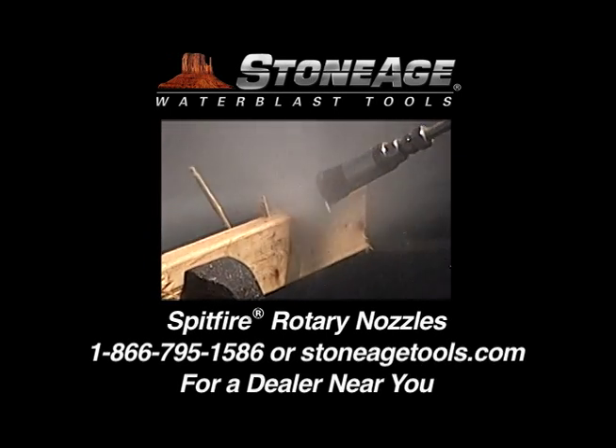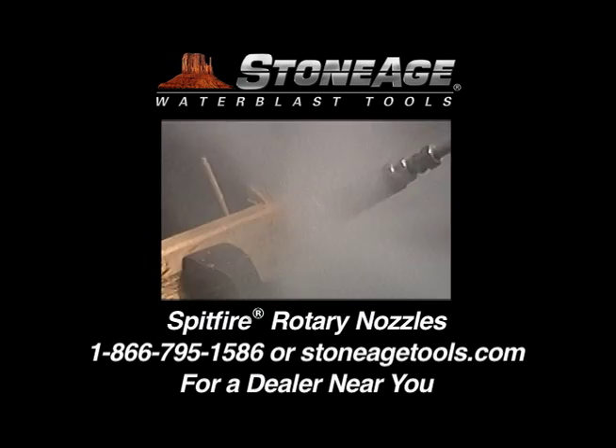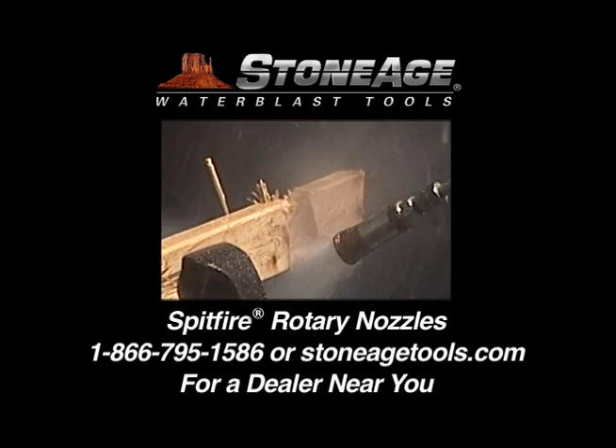Thanks, and as always, our technical specialists are on hand to answer any questions or procedural issues you may have.